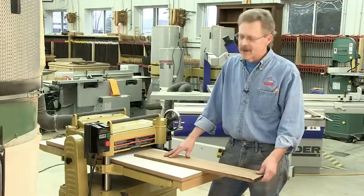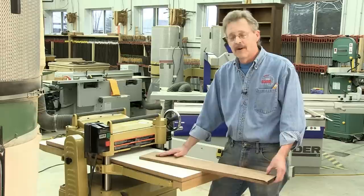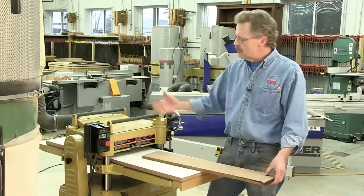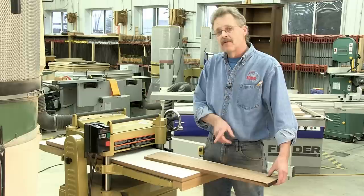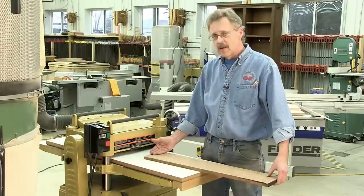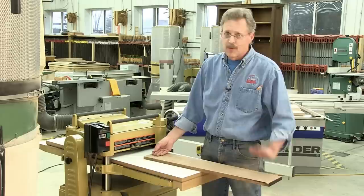Which brings me to the snipe discussion. Snipe occurs at the beginning and at the end of the board — it's part of life. There is no way around it; it cannot be eliminated. The whole action of this planer involves a cutter that grabs the front of the board and in the process will lift it up. If I have the infeed roller set so hard that it can't lift up the front edge, it won't have enough strength to pull the board through. So accept the fact that you're going to have some snipe at the beginning and at the end — and as your knives get dull, you're going to have even more snipe at both ends.